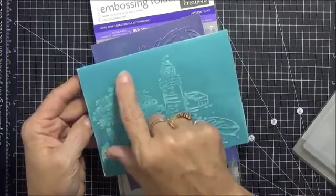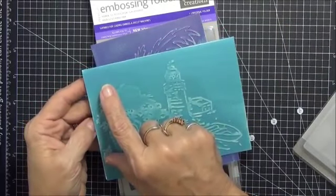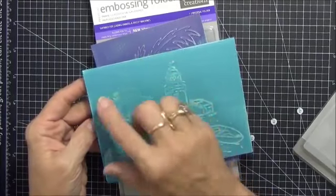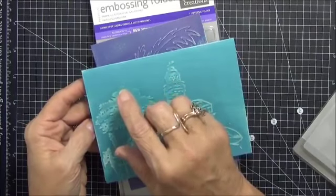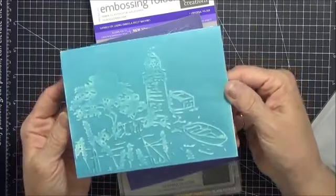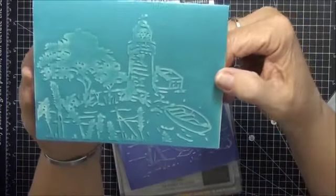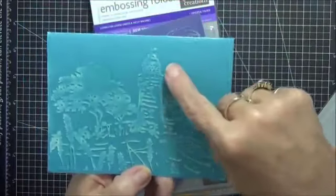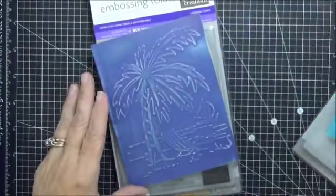I have a little punch — a white seagull — that I used for some other bird scenes and I'm going to see if I can do something there. But I wanted to just show you how cool that is. So those of you out there that like seaside stuff and you love the lighthouses, now you've got an embossing folder that matches that.